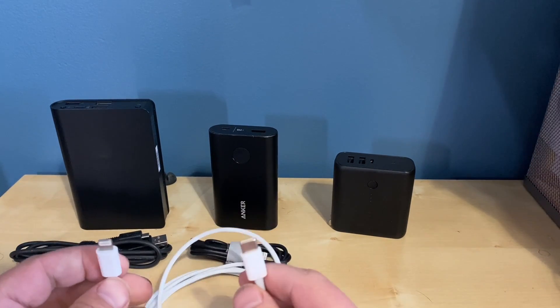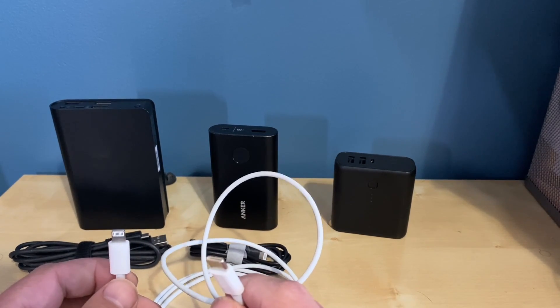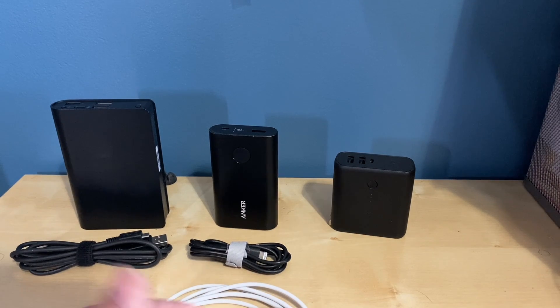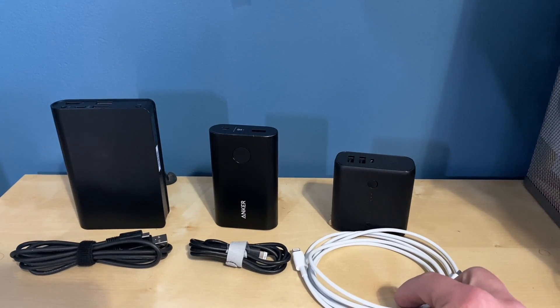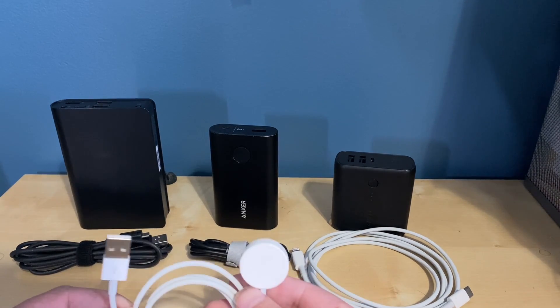I have an Apple branded and certified USB-C to lightning adapter, which I use for all my iOS devices — my iPad, my iPhones, and a bunch of other stuff. And last but certainly not least, I've got my Apple Watch charger.